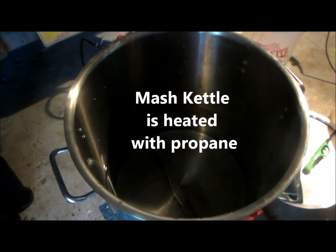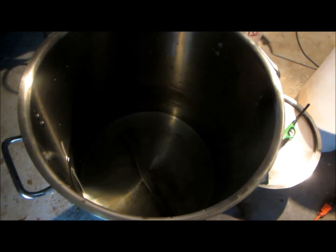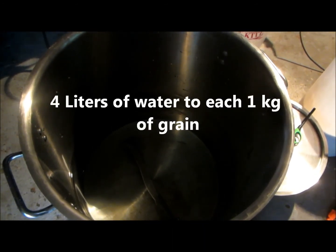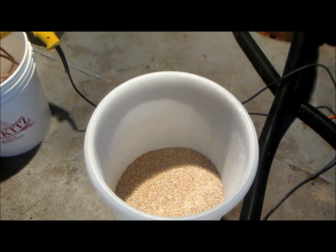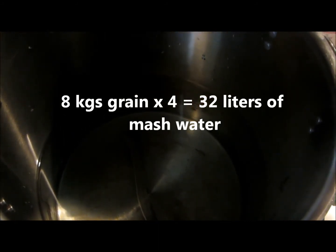One question I routinely get is how much water to add to the mash kettle. I use a four-to-one ratio — so with eight kilograms of grain, eight times four is 32, therefore I put in 32 liters of water. My experience shows that a four-to-one ratio gives a soupy enough mixture for the enzymes to travel around and do their job, and I don't need to add much sparge water at the end either. Simply multiply your kilograms of grain by four to get your liters of water.